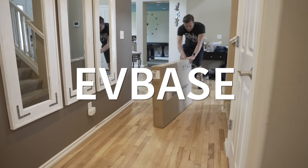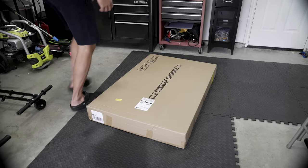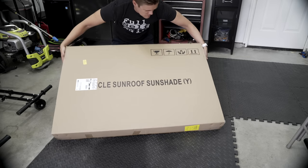A company called EVBase sent these out to me. They fit all Model Ys from 2020 through 2023, and Model 3s from 2017 to 2023. The main difference is the Model Y is a one-piece, and the Model 3 are two different pieces.